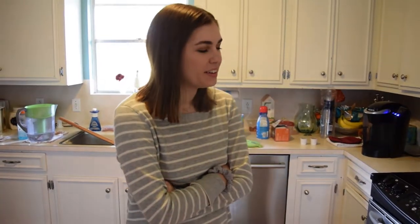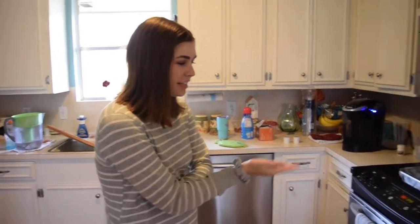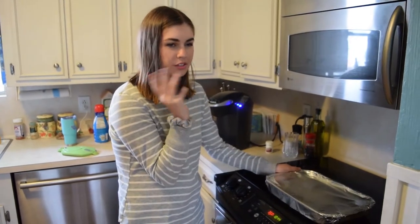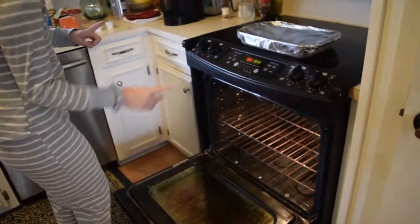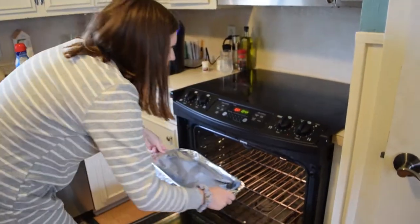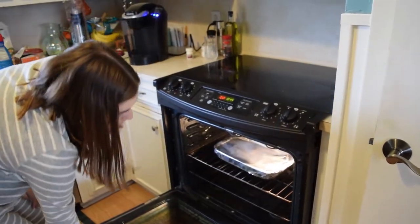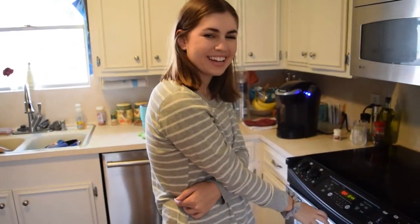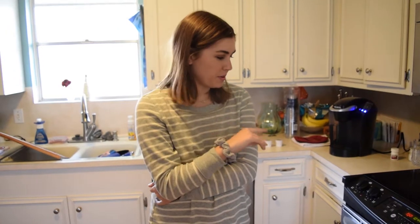Hi everyone, it's Christmas morning! I'm a little hungover — surprise! We're gonna put the casserole in the oven. I set it to 350. You just wake up, take it from the fridge, and put it in there. Leave it covered. We're gonna leave it in there for about an hour. I'm so tired! And then we're gonna come back, lower the temperature, and leave it in there for another 30 minutes.